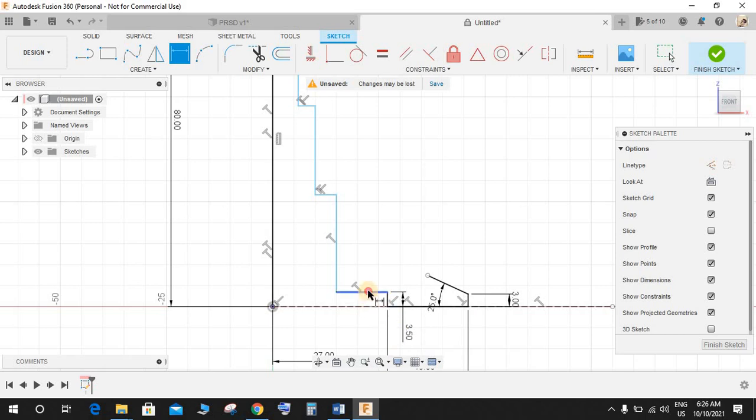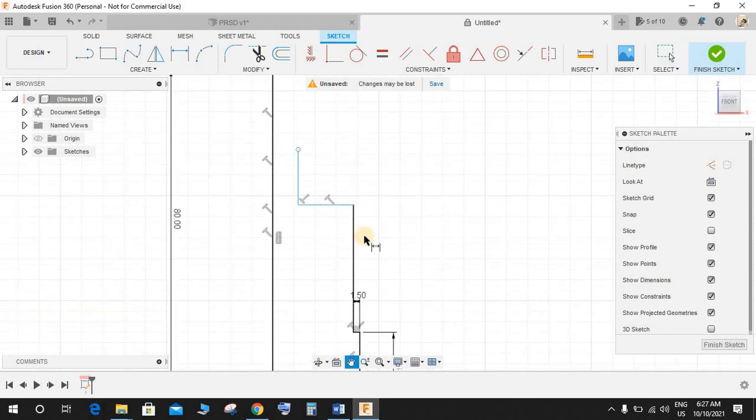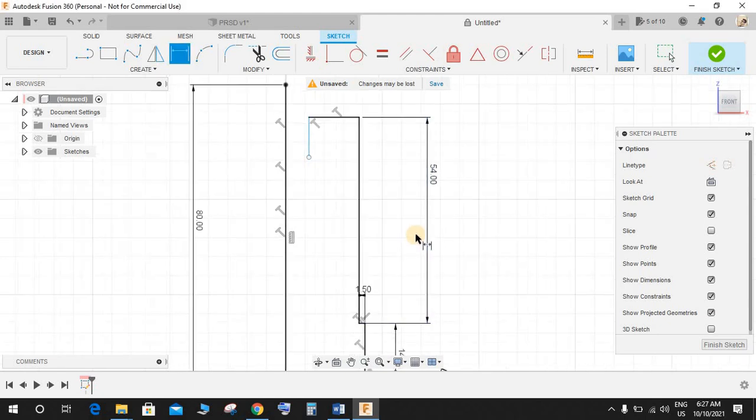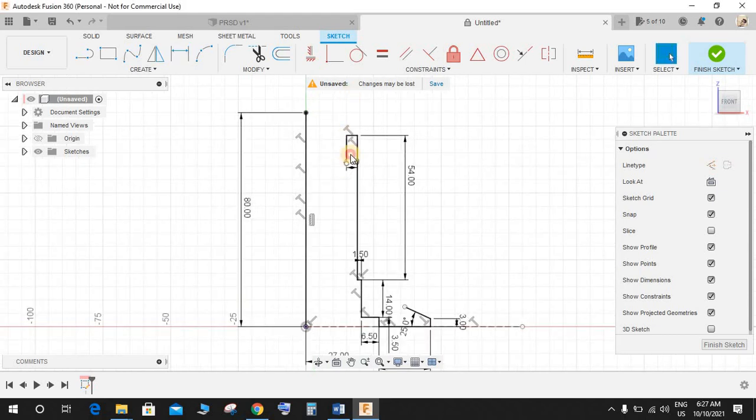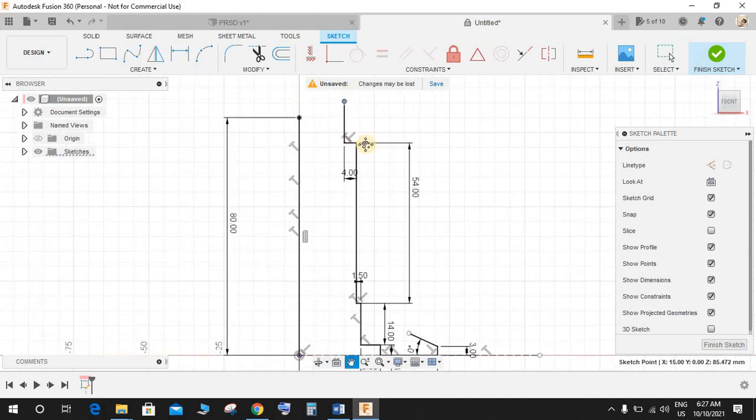Press D again and make this 3.5, this is going to be 6.5, this dimension is going to be 14, this is going to be 1.5, and this is going to be 54. Increase it like this.